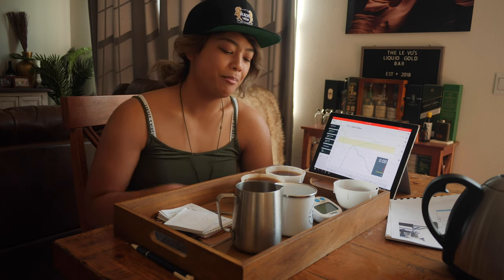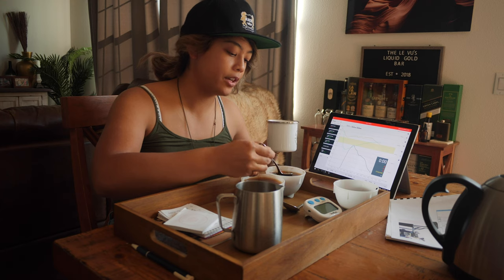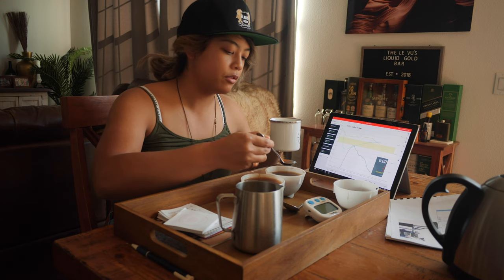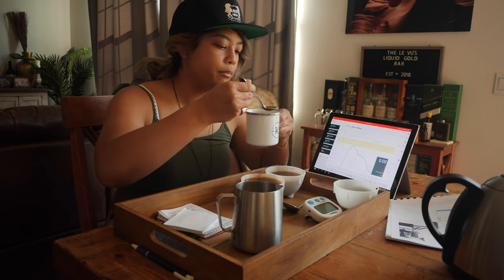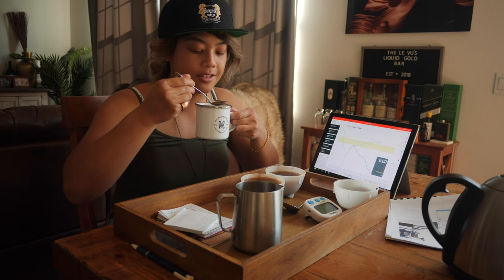I'm very happy. If you caught the last vlog, I'm not drinking any coffee right now. Normally when I cup I do the professional thing of not swallowing it, but because I'd be cupping for myself I'd just let myself see how it tastes as I swallow it — because that is different.